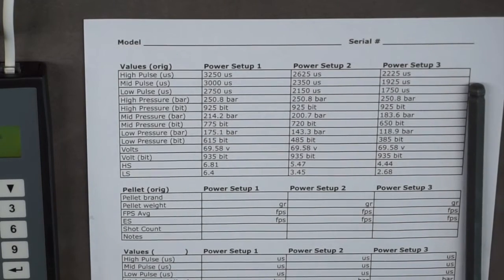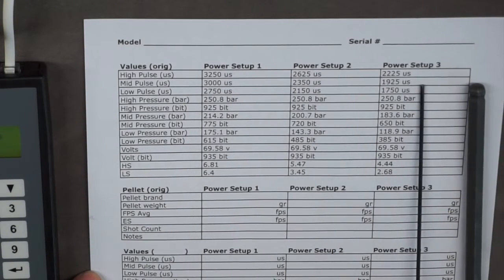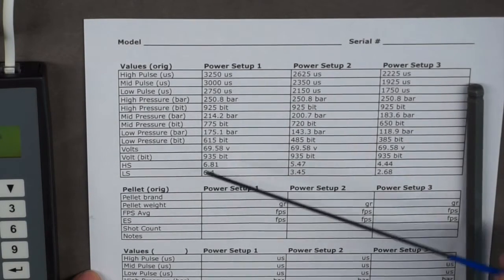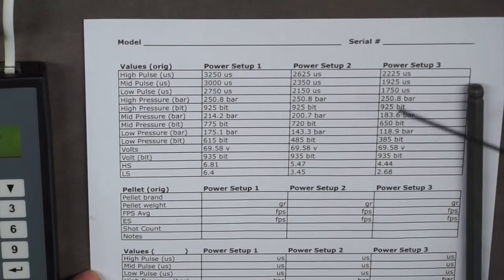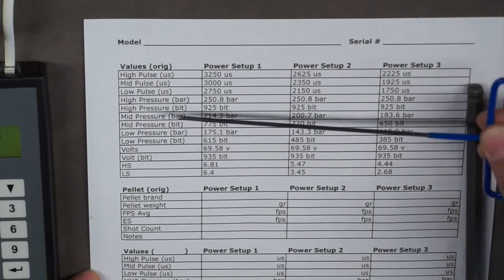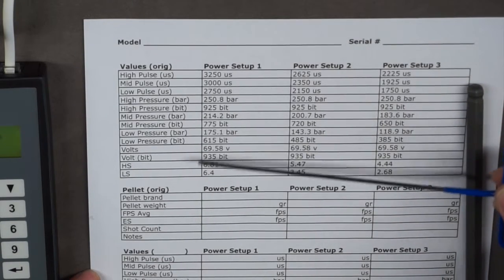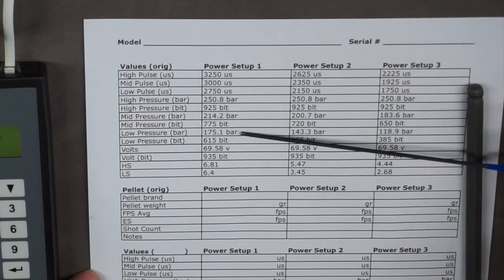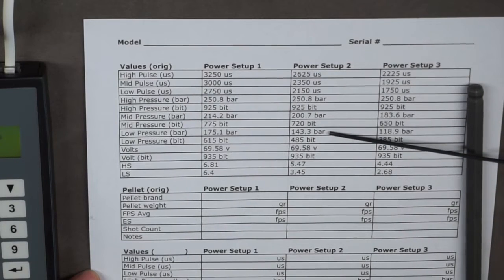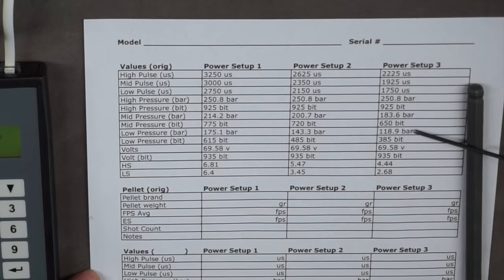Here are the settings my Red Wolf came with. The values for pulse and pressure vary between power setup 1, 2, and 3 — basically high, medium, and low. The pulse defines your velocity, and you can think of pressure like a regulator, except this is electronically regulated. The high pressure is the same across the board at 250 bar, because you always fill to your highest pressure. For low pressure: power setup 1 goes down to 175 bar, power setup 2 down to 143 bar, power setup 3 down to 118 bar. This makes perfect sense, because you wouldn't be able to shoot your high power setup all the way down to 118 bar without losing velocity or increasing your extreme spread.